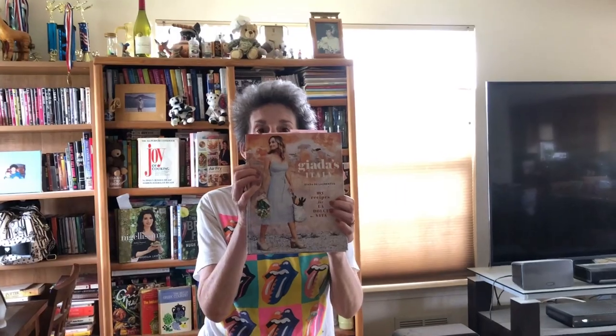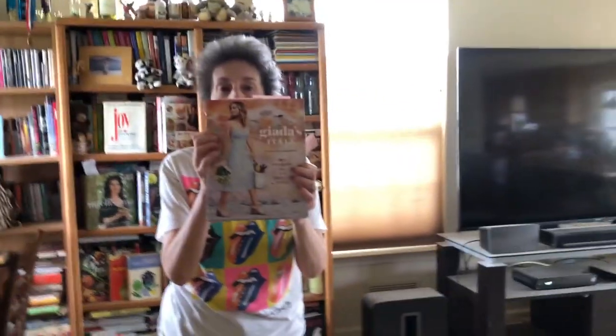Hey, it's Risa G coming in from her cluttered kitchen, or more like her cookbook corner, to talk about this — Giada's Italy. The recipe I'm going to be making is from this book. It's called Flounder Piccata. It's her modern take on the classic flavors of piccata.